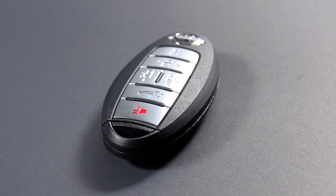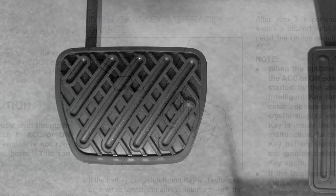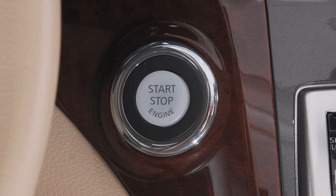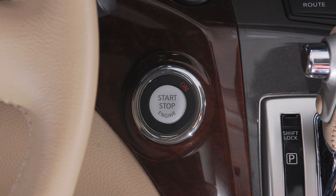If the Intelligent Key battery is discharged and you need to start the engine, first make sure the shift lever is in park, then depress the brake pedal and touch the ignition switch with the Intelligent Key. A chime will sound. Within 10 seconds of hearing the chime, depress the brake pedal and push the ignition switch. The engine will start.